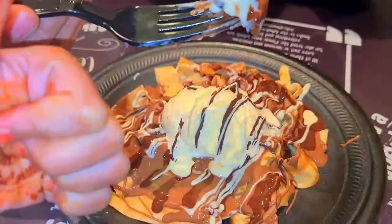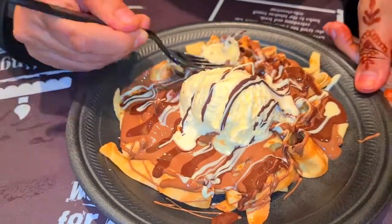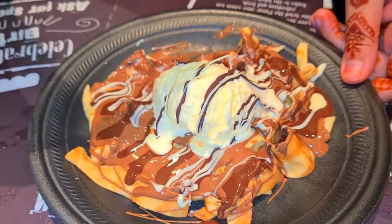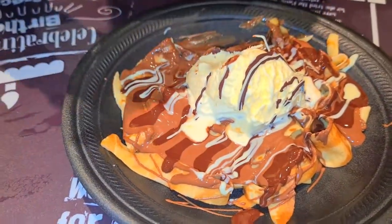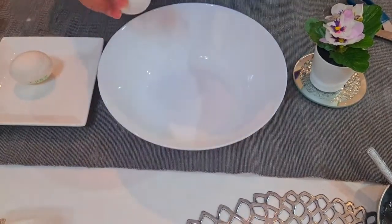This is my favorite dish — crepe fettuccini. Let's have a bite. It's something like spaghetti, and it tastes awesome. Today I'll show you how to make crepe fettuccini. In a bowl, let's take two eggs.